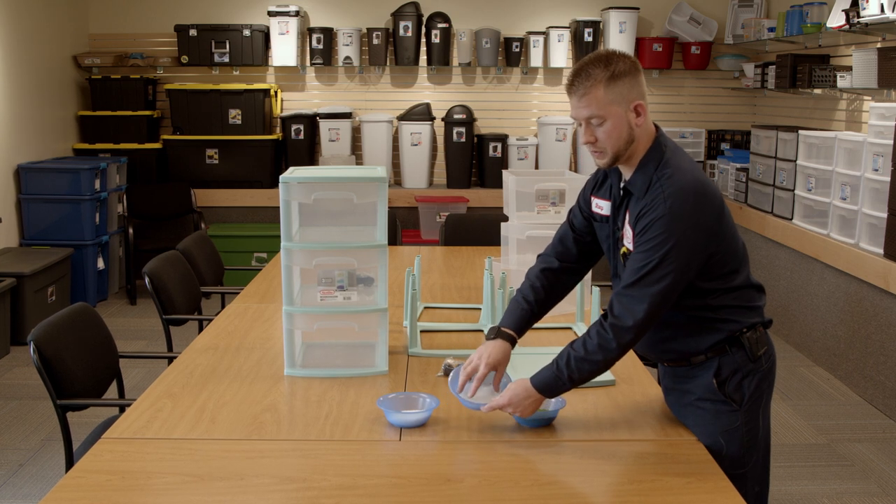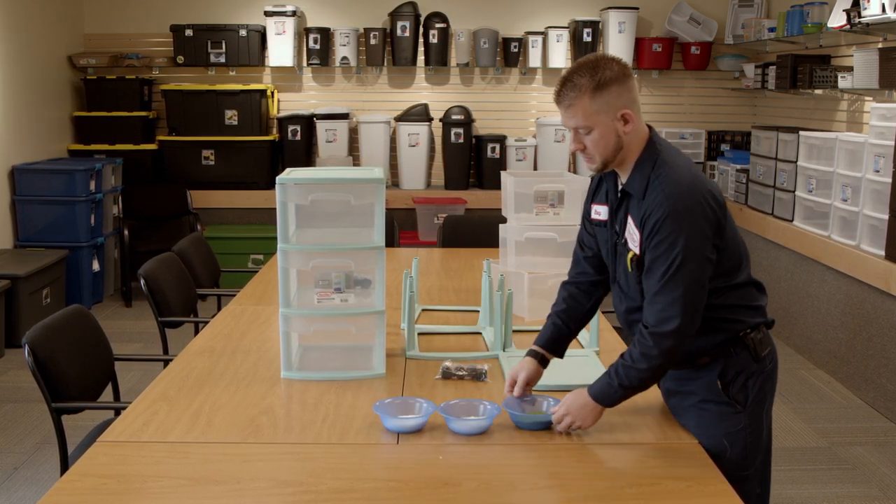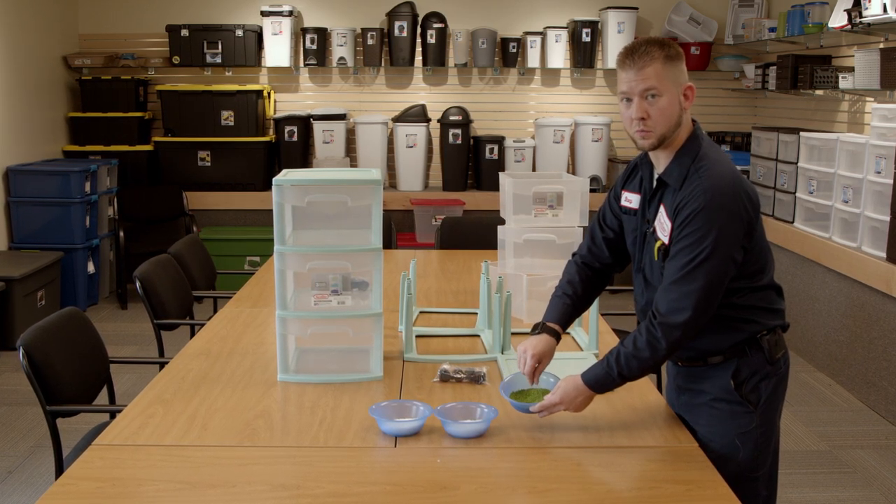This is the plastic materials that we use to make our product. There are two different materials. This is the color — they're a plastic pellet form that we use to color our product.